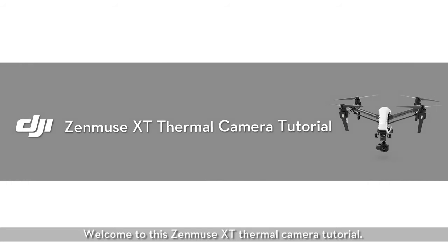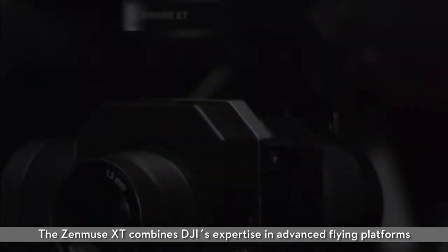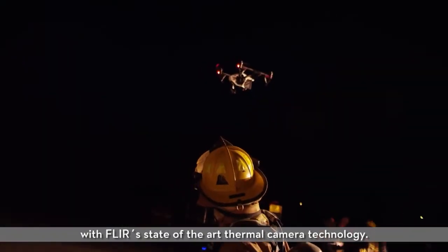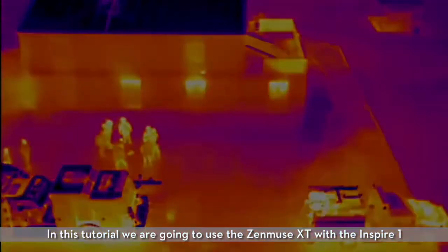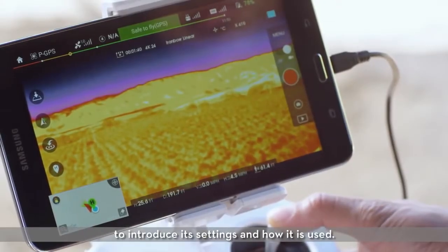Welcome to this Zenmuse XT thermal camera tutorial. The Zenmuse XT combines DJI's expertise in advanced flying platforms with FLIR's state-of-the-art thermal camera technology. It is the world's first thermal camera made for flight and is ideal for search and rescue, firefighting, and other industries. In this tutorial we are going to use the Zenmuse XT with the Inspire 1 to introduce its settings and how it is used.